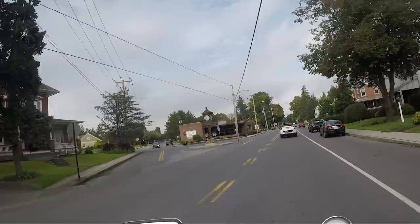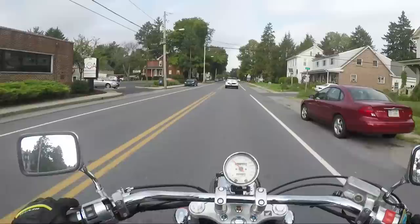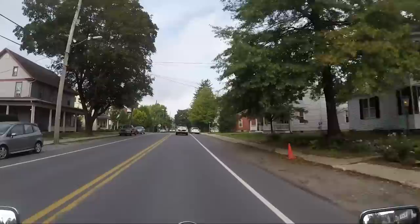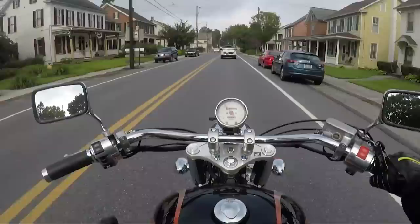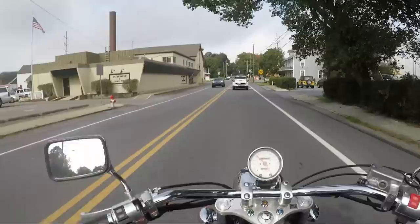It sounds nice. The Cobra pipe sounds really good on this thing. And it's got flames — who doesn't like flames? Everybody likes flames on their motorcycle. And no windscreen. Seriously, what is there not to like about this bike? Good power, good sound, fire, and no windscreen.